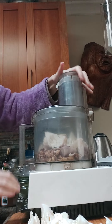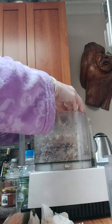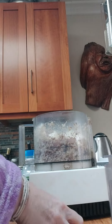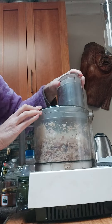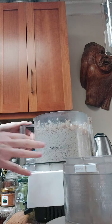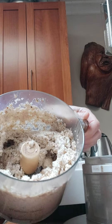I'm just going to put that in here, and get this all into kind of a ground beef consistency. Okay, so now I've got it in this really kind of ground beef consistency.